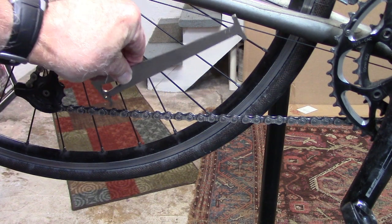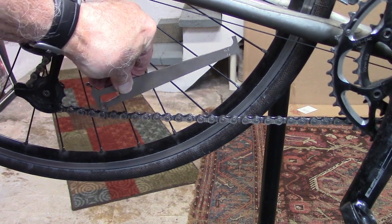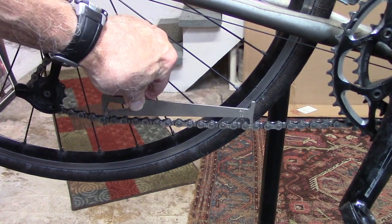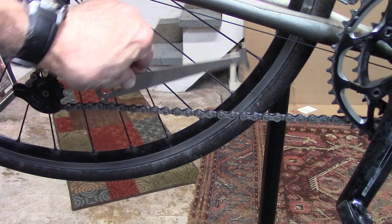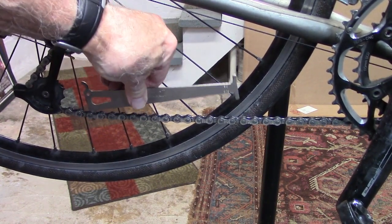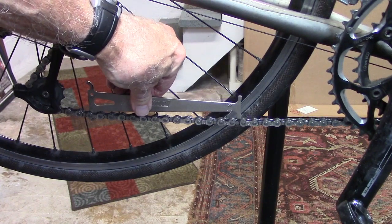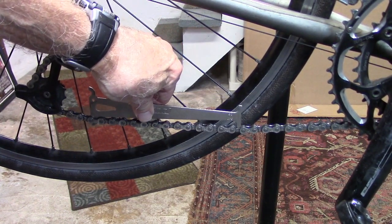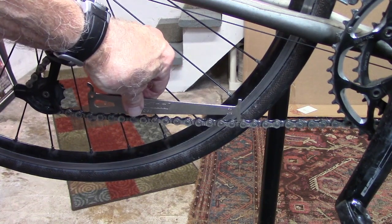On a normal chain, we should be able to insert one end — the 0.5% side — and it will not go through. We can flip it over and the 0.75% will also not go through. This indicates that the chain is fine for continued use.